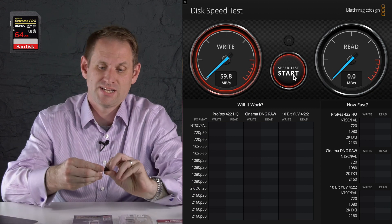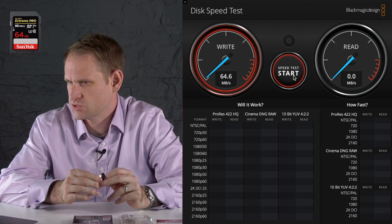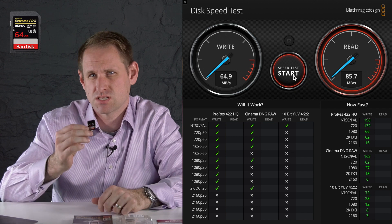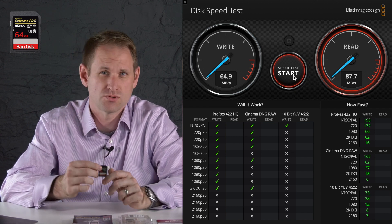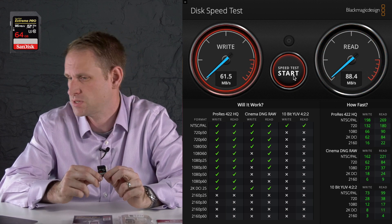SanDisk claimed this card can run at 95 megabytes per second, but what we actually saw was somewhat less than that. It got just over 60 megabytes per second on write performance, which places it well ahead of the V30 or U3 speed requirement. And on read speeds, we're getting about 88 megabytes per second — a little short of 95, but still a good performing card. For the most part, it's difficult to imagine you'd ever need more than this for basic video recording on these types of cameras.